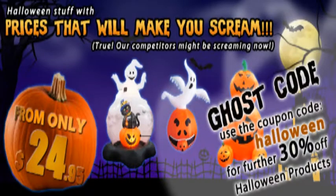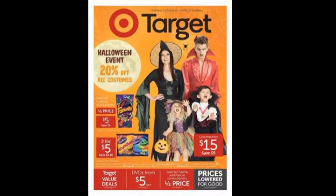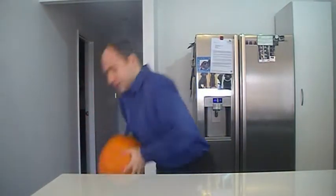Apart from shops using it as an excuse for a sale, most of the time it goes by in Australia pretty uneventful. But as things in America tend to do, it's been clawing its way into our culture. So much so that we had trick-or-treaters last year. With that in mind, I decided to make my very first jack-o'-lantern.